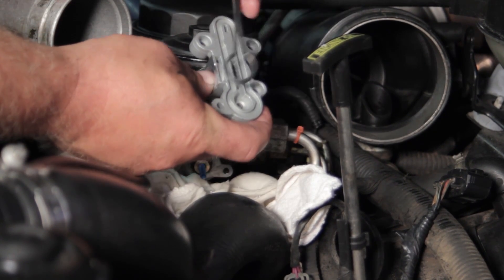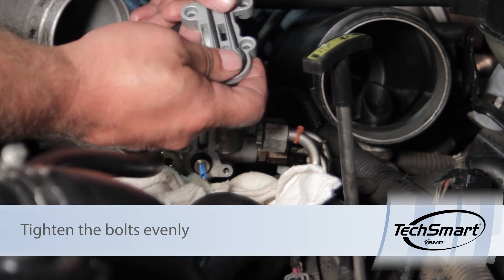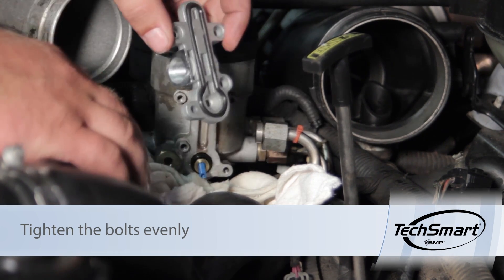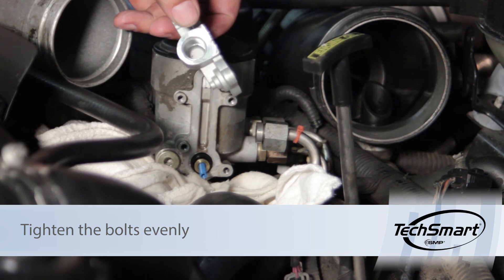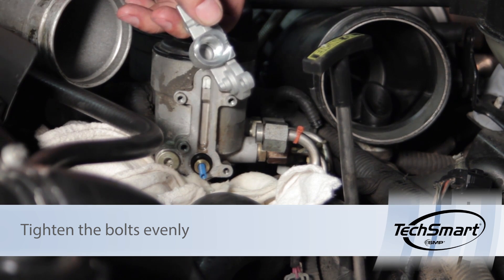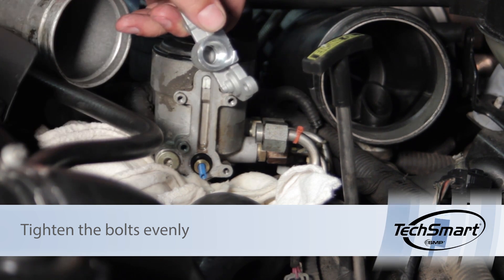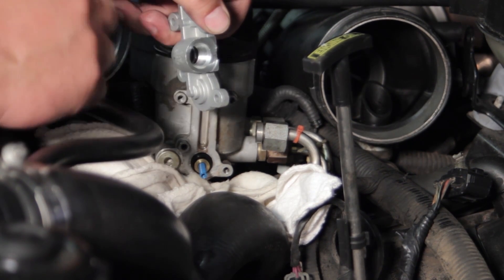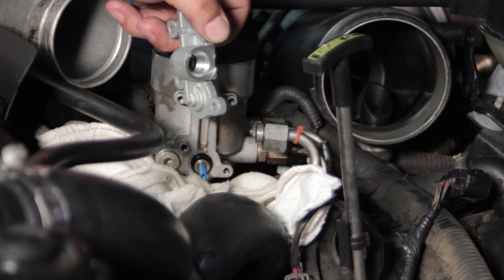We'll take our new housing and our seal, install the seal into the new housing, and work it back on. Our kit comes with four new bolts, so we'll use those as well. We'll go ahead and install that, get those snugged up, and then reinstall the fitting on the end with the new o-rings that came with the kit.